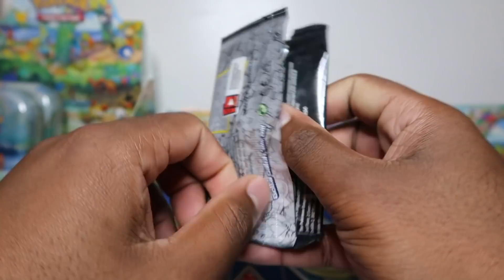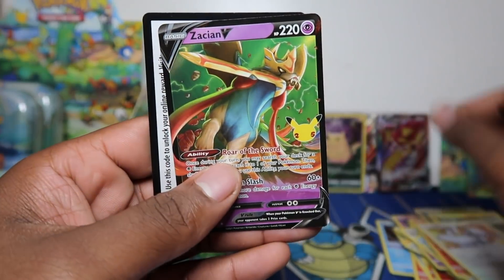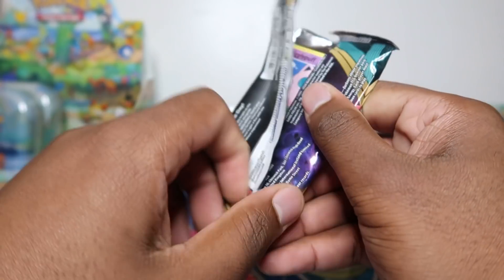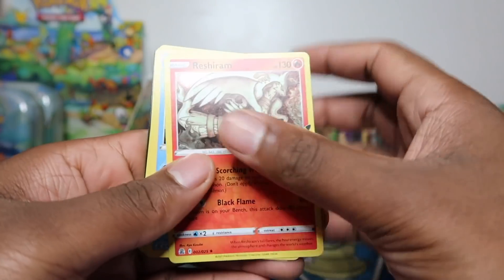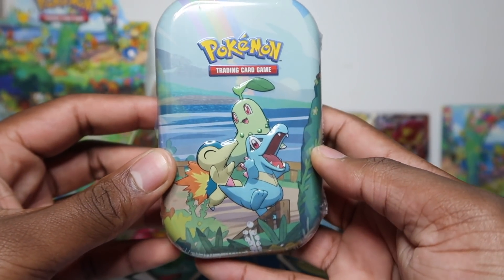Doing one Celebrations first - unfortunately no classic collection, but still leaving with a hit, got the Zacian V. Then going to Darkness Ablaze - darkness ablaze really tough, I think we only got two hits but we did get that V Max Centiskorch. Oh let's go - give me another banger! No hits there, so we lost our classic collection streak.